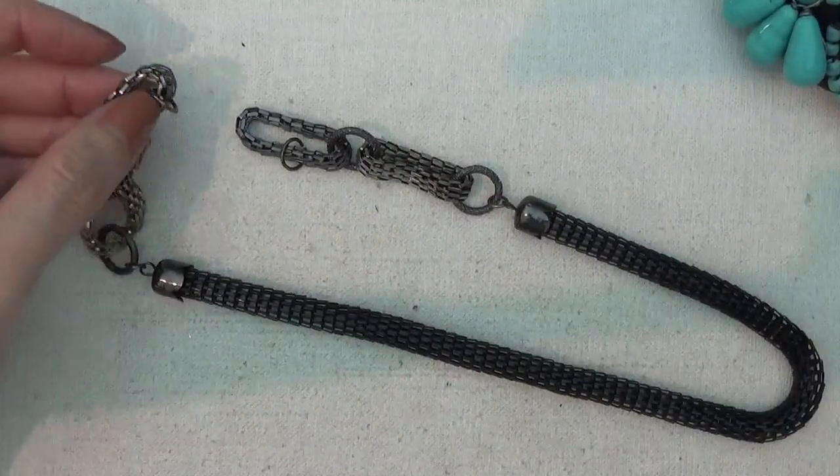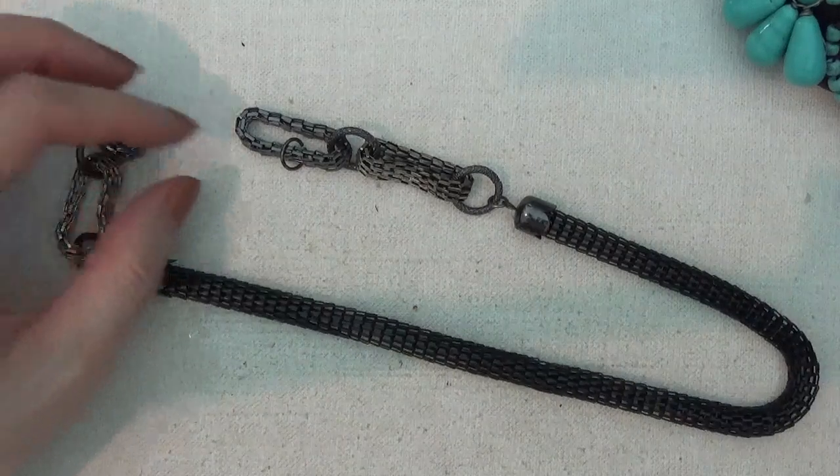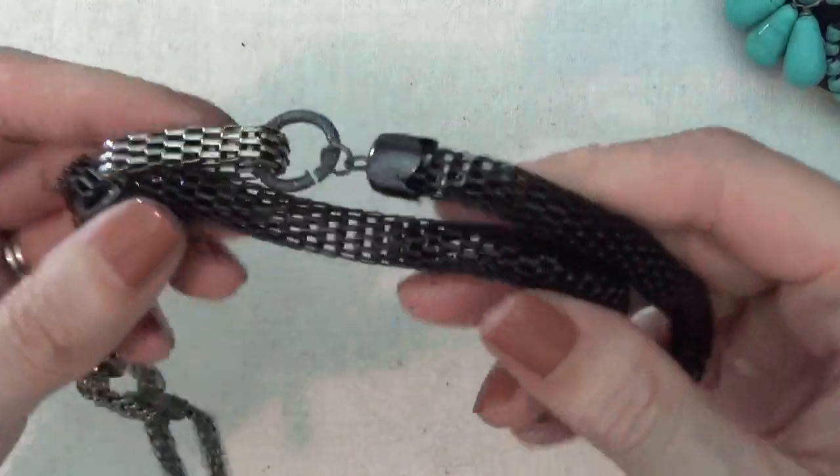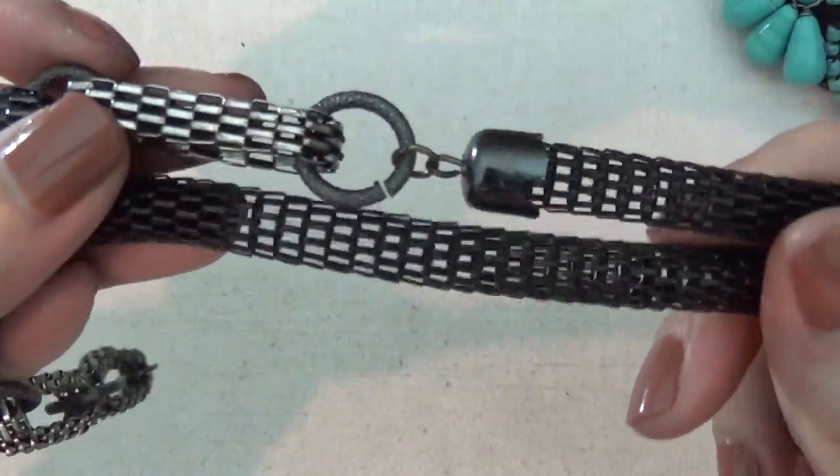Not really sure what this is — it might be a necklace that is broken with no clasp on it. It is very lightweight, almost like a mesh chain.